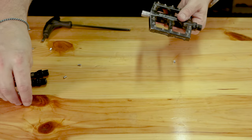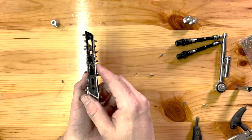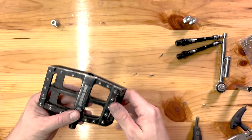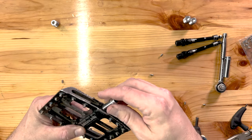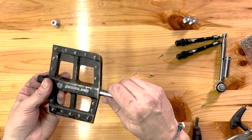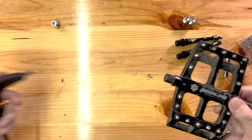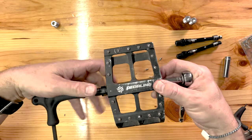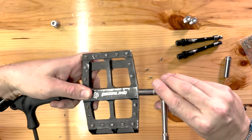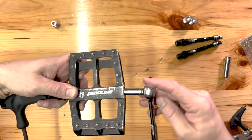Go ahead and unscrew that end cap. Down inside there is the nut we need to remove, and that's an 8mm. This is reverse-threaded, so we'll actually be turning it clockwise to loosen it — just have your 6mm allen in the other side while you do that.